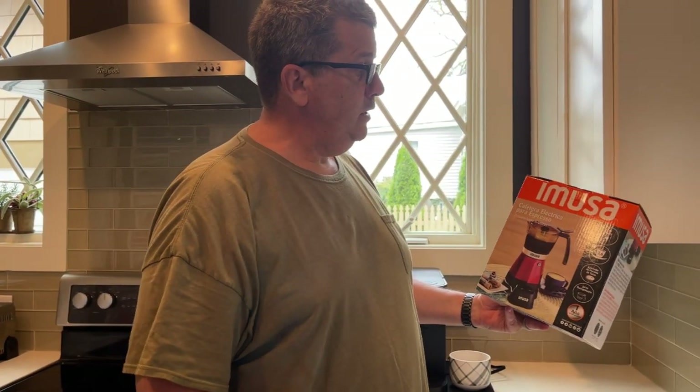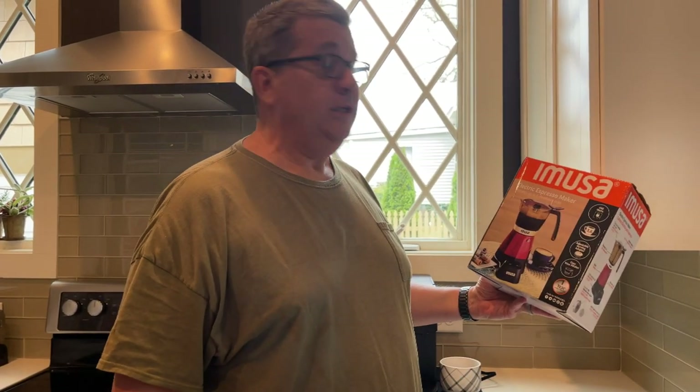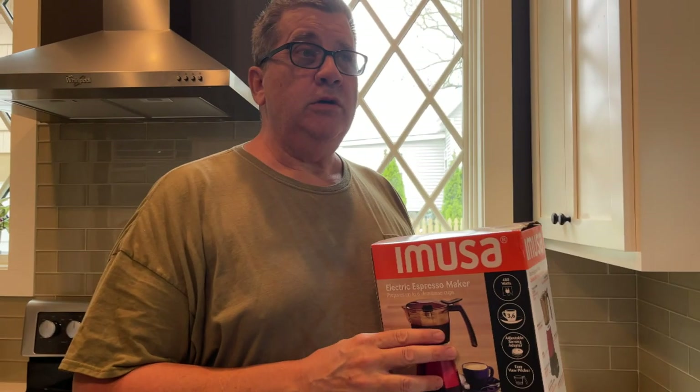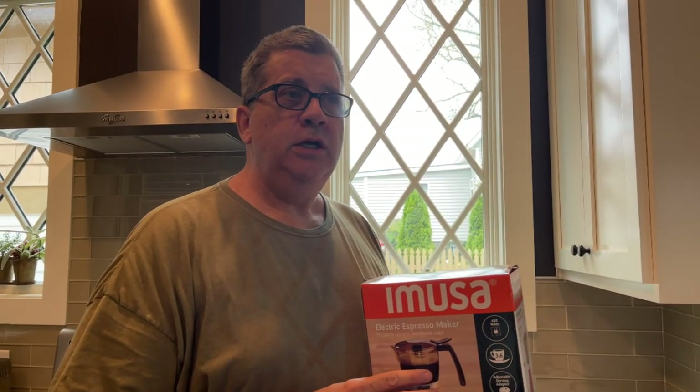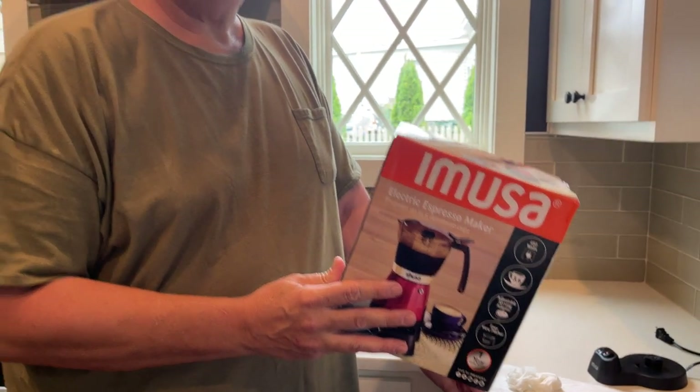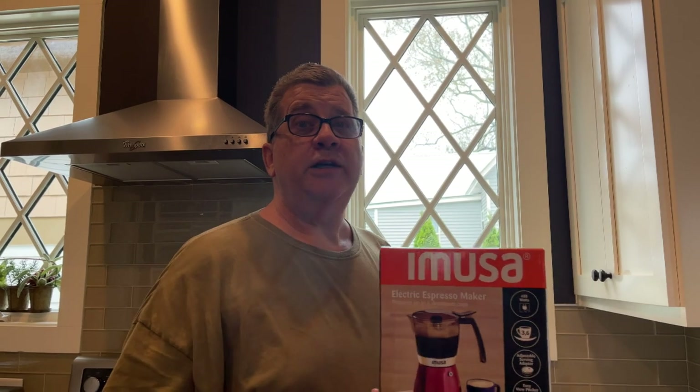So there we go. That's the little Emusa Electric Espresso Maker — 480 watts. I bought this at Publix and they had it on sale for $20.49, so less than $21. I've seen some people talking about buying them on Amazon or different stores for like $28 and $30. But for $21, and it's got a one-year warranty — 480 watts. That's the really cool thing for an RVer: not much power. Even if you only have a thousand watt inverter, you can still make coffee with an electric coffee maker in the morning.